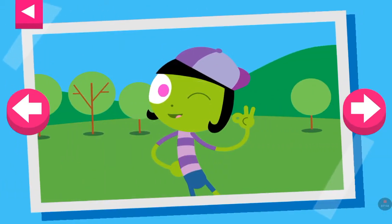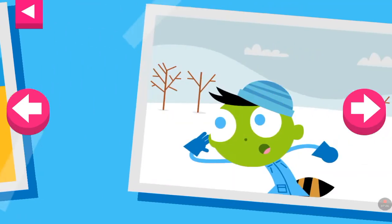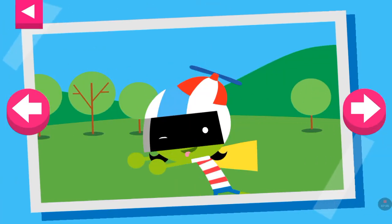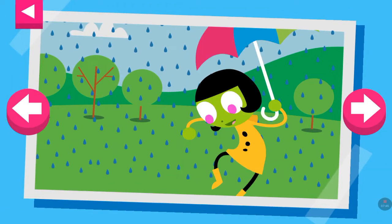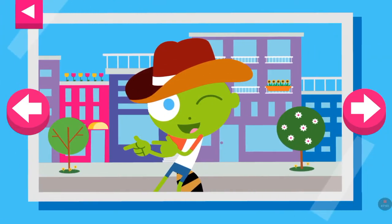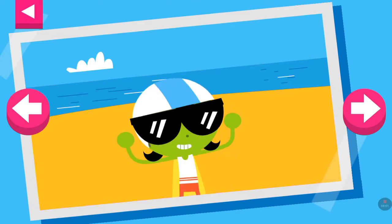It's a warm day. Tap on Dot to see what she is wearing to stay cool. It's a cold snowy day. Tap on Del to see what outfits he wears to stay warm. It's a warm day. Tap on D to see what she wears to stay cool. It's pouring rain. Tap on Dot to see what she wears to stay dry. Tap on Del to see what clothes he wears on a warm day in the city. It's a hot sunny day at the beach. Tap on D to see what she wears at the beach.